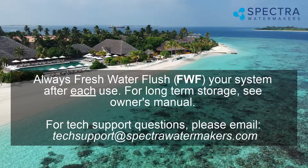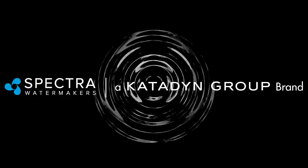Always fresh-water flush your system after each use. For long-term storage, see the owner's manual. For tech support questions, please email techsupport@spectralwatermakers.com.